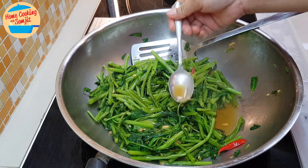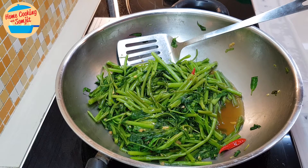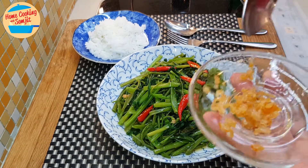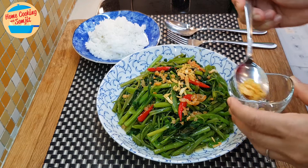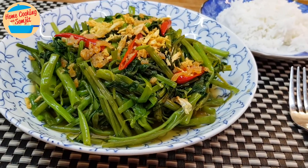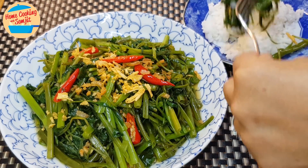We're going to taste it. At this stage, if you want to add some more seasoning or oyster sauce, you can do so. But this one has enough taste. For kang kong, it's best to serve immediately once it's cooked, so I'm going to dish out and serve. We still have some dry prawns and garlic, so I'm going to sprinkle some dry prawns and crispy fried garlic on top. Let's eat together with the rice.